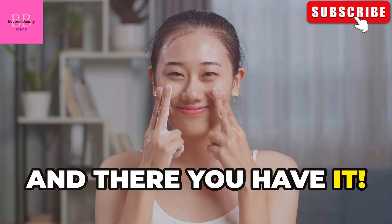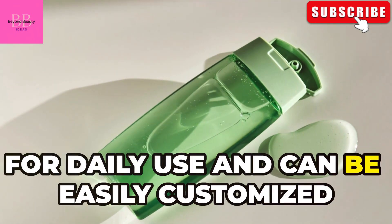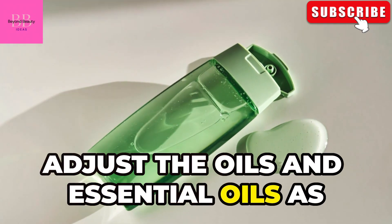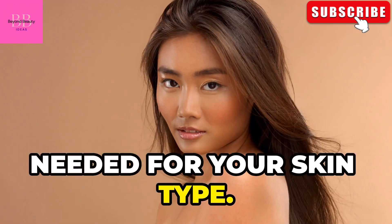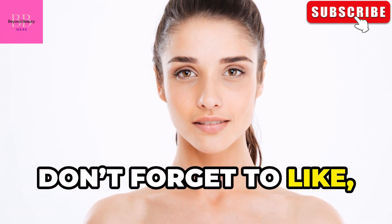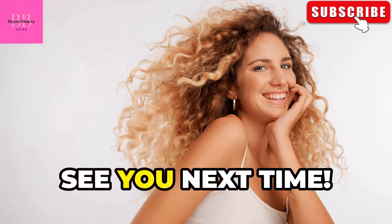And there you have it — a homemade face wash that's gentle enough for daily use and can be easily customized to suit your specific skincare needs. Adjust the oils and essential oils as needed for your skin type. Thanks for watching and happy DIY skincare! Don't forget to like, subscribe, and share this video with fellow skincare enthusiasts. See you next time.